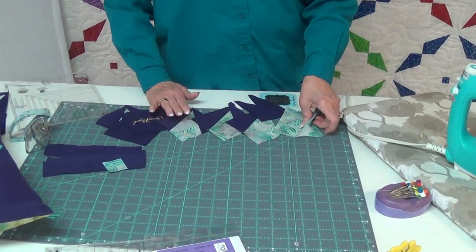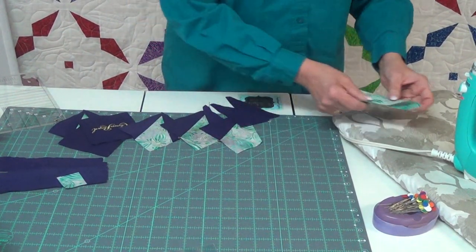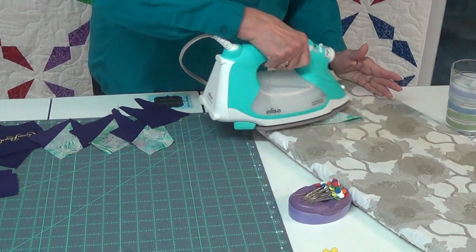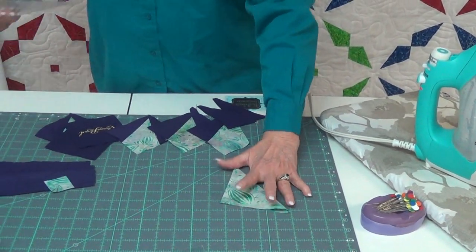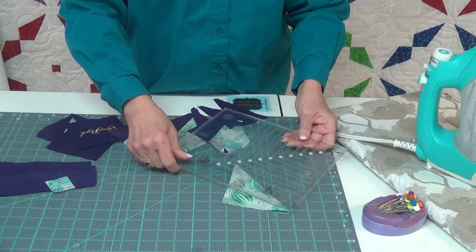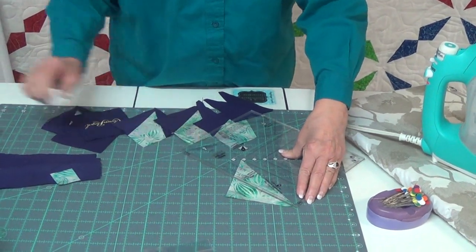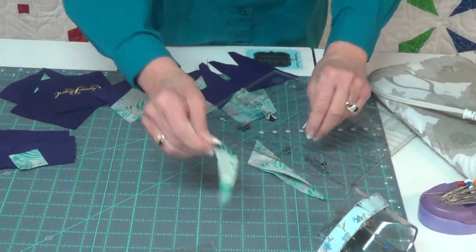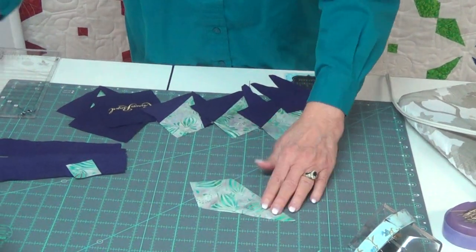You start with a square that you're going to fold in half, and when you do that, do just a real light press. It doesn't have to be hard, just a nice light press. Take your kitty corner tool, line it up on step one, and do a cut. That becomes part of your scrap. Here's your beautiful kite.